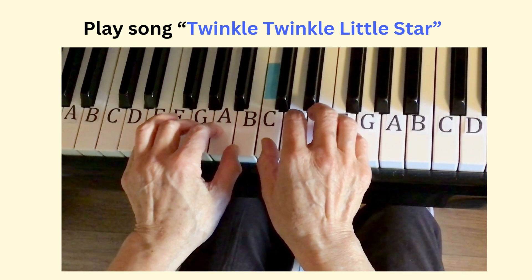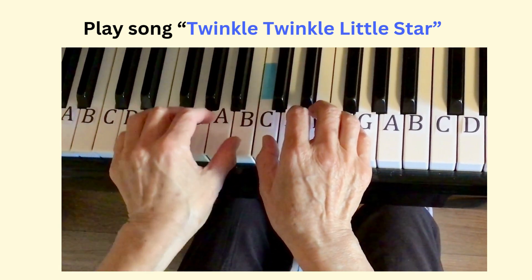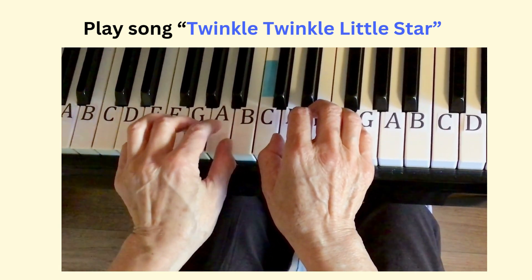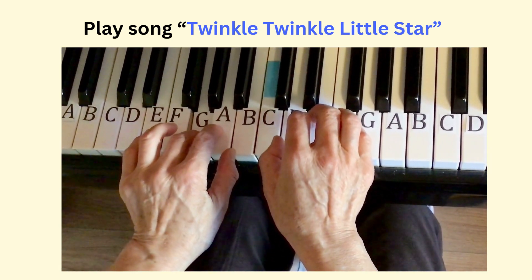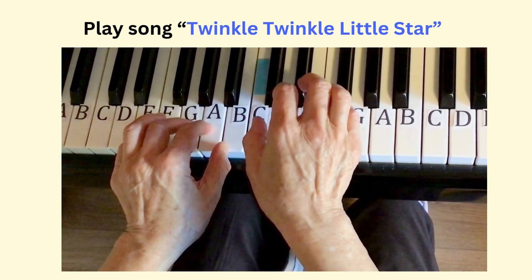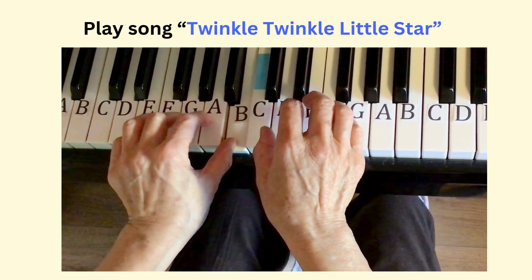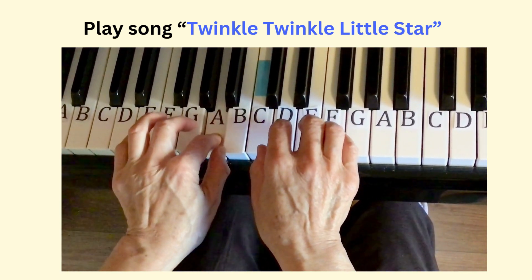Play the second phrase: C, C, B, B, A, A, G. Practice the second phrase again: C, C, B, B, A, A, G.